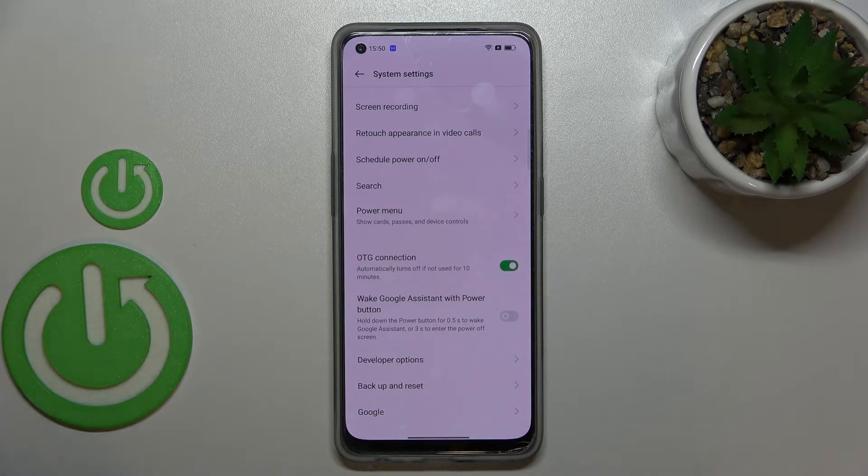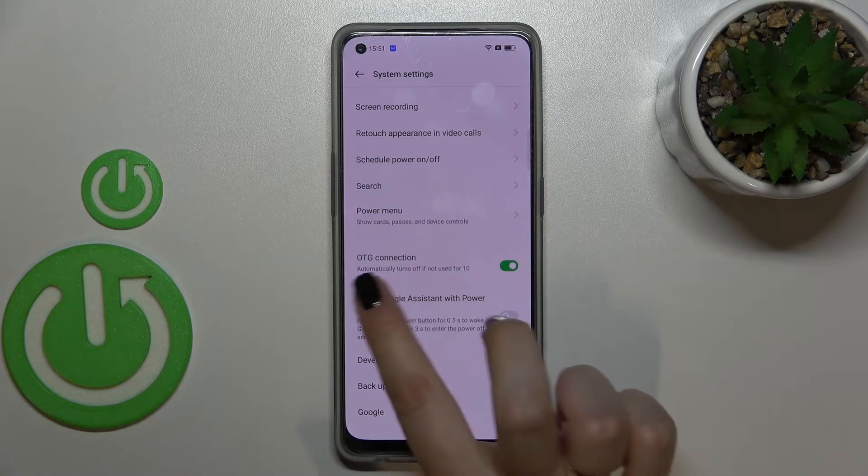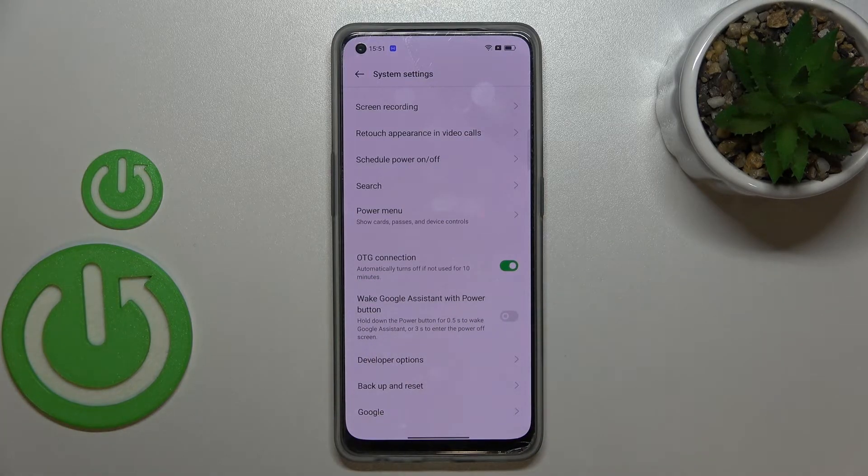Basically that's all. You can turn it off in two different ways: you can do it manually by tapping on the switcher again, or you can simply leave it, because as you can see there's information that this option will be automatically turned off when it's not in use for 10 minutes. So it's up to you.